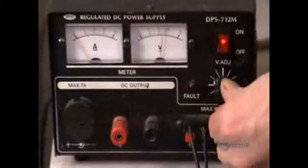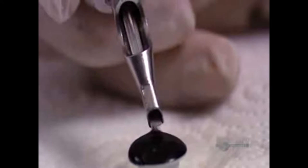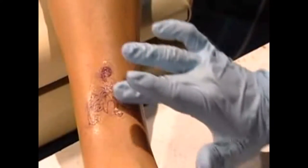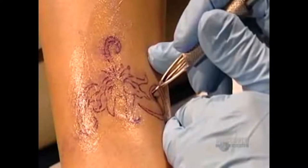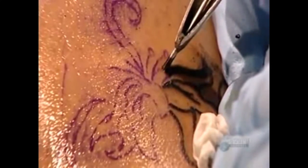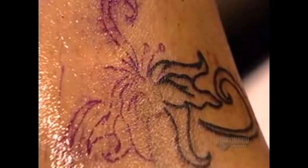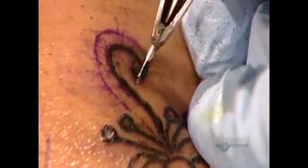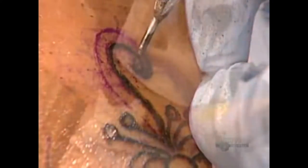Time to tattoo. He turns on the power supply to 10 volts and dabs the needle in the ink cap — the gun sucks up the ink. Some petroleum jelly on the skin helps the needle glide more easily. He begins by tracing the lines of the blueprint. The needle punctures the skin at a rate of up to 3,000 times per minute, injecting microparticles of ink which intermingle with the cells of the dermis, the skin's second layer. The artist continually wipes away the excess ink to keep his work area clean.